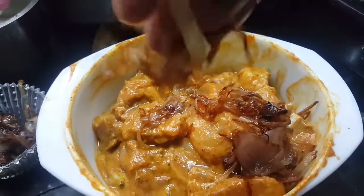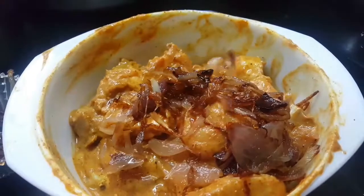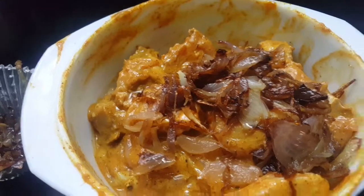We put some bread in the bag, we put some bread in the bag and get some bread. We will put in a little bit of water.